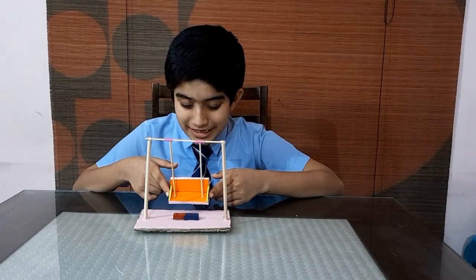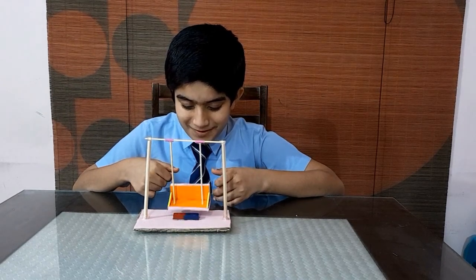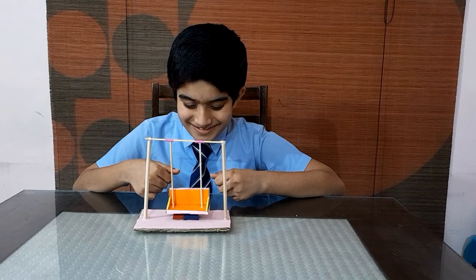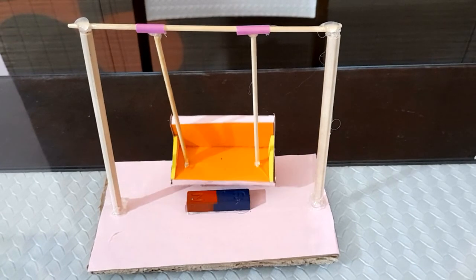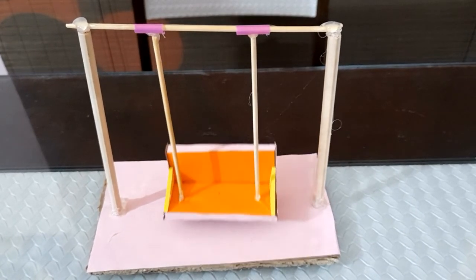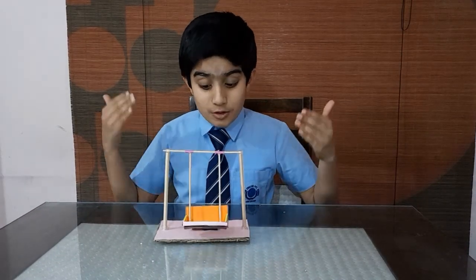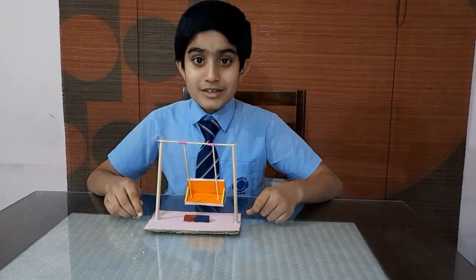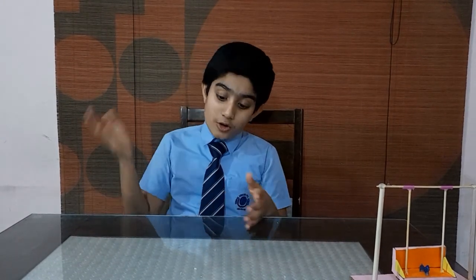Now release the swing freely and we can see the natural magic of magnetism. You must be thinking what will be the scientific fact on this matter. The swing is continuously oscillating — this is because when the direction of the magnetic field reverses on flipping over the magnet, the direction of the force also reverts.